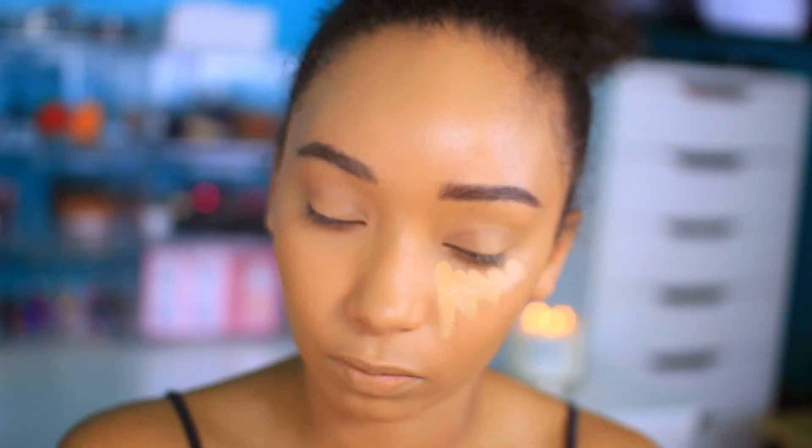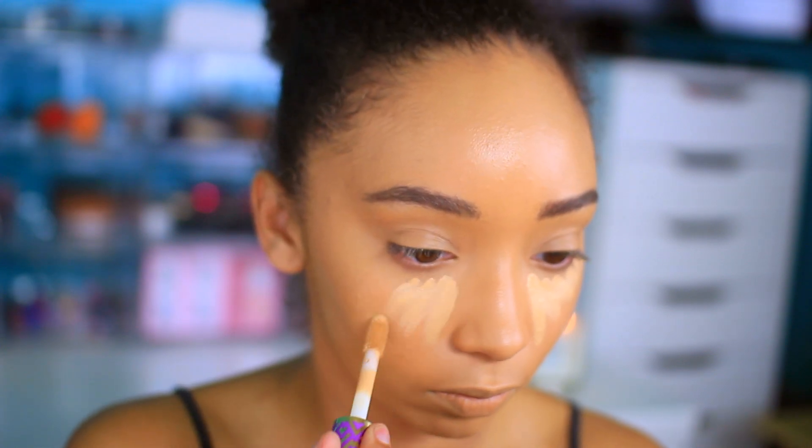I'm taking my Tarte Shape Tape in medium and highlighting, brightening, concealing, and all that good jazz.